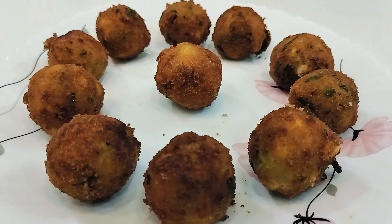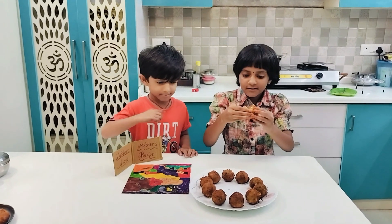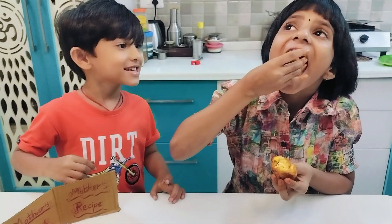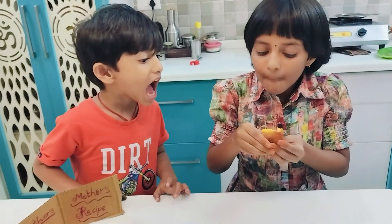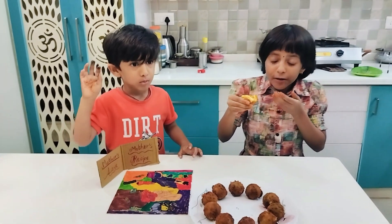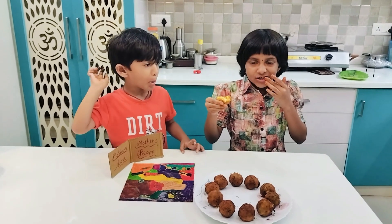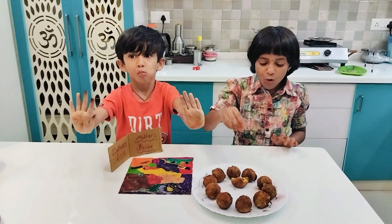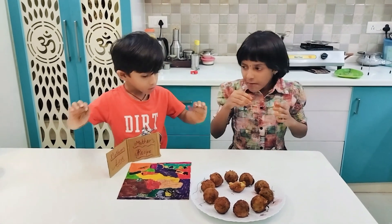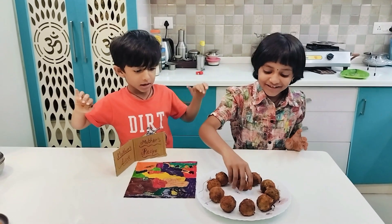Let me try one cheese ball. So yummy! I like it! So tasty!